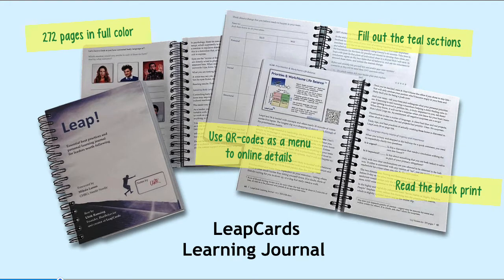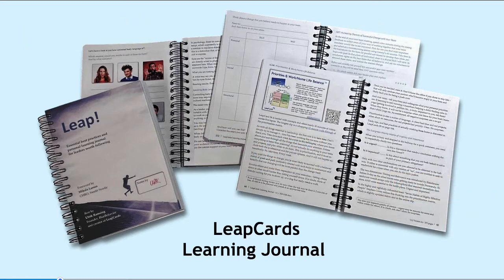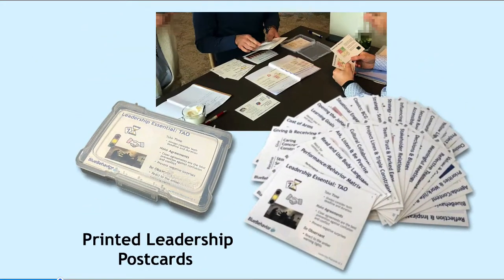There's also QR codes next to each LeapCard that will take you back into the online details for up to nine hours of additional video, should you want to go into that level of detail.